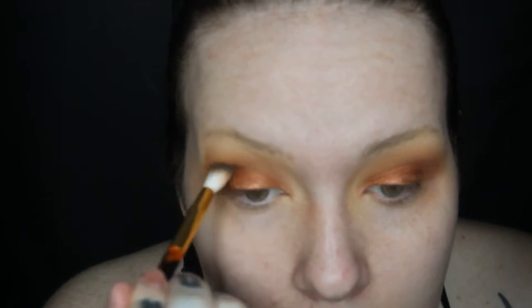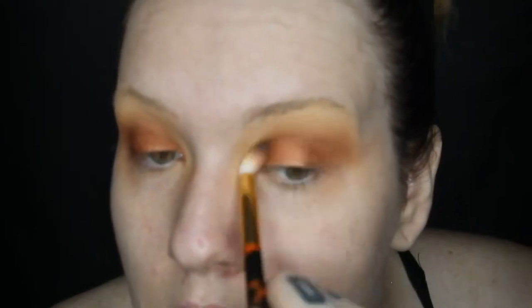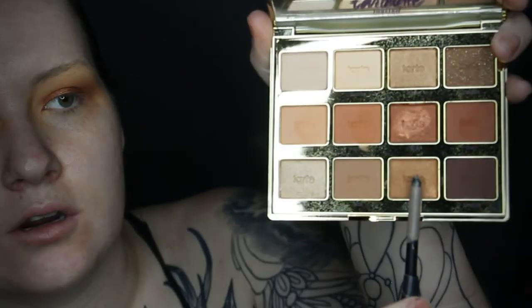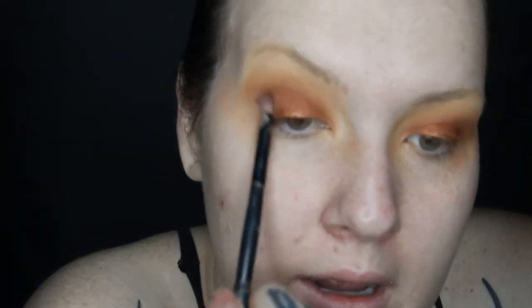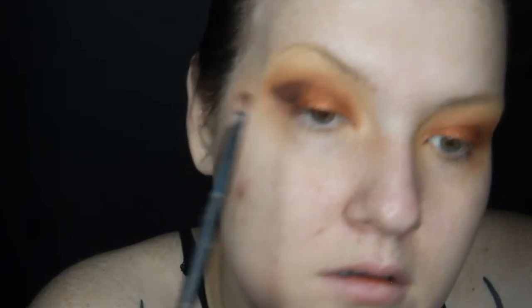On the other eye, with a fluffy brush and no product, I'm blending and making sure not to bring the color above my crease. Then I'm taking another Tony and Guy flat brush and going in with Fireside, the darkest shade on the palette, focusing only on the outer corner. I definitely don't want to go any higher than my crease.